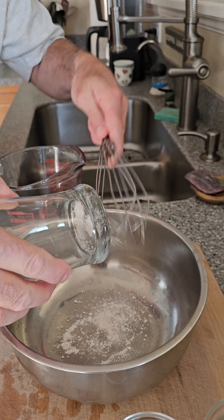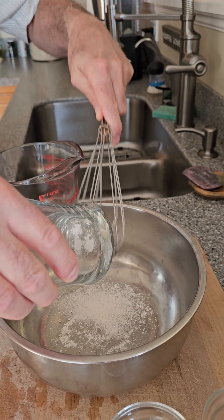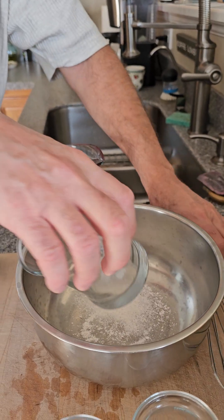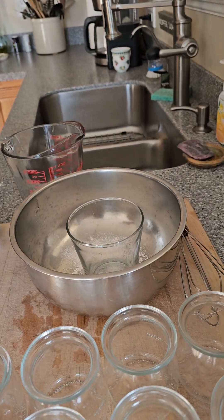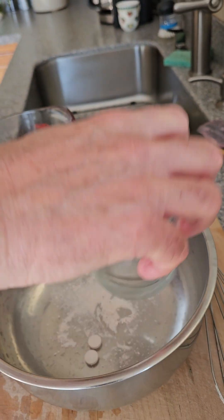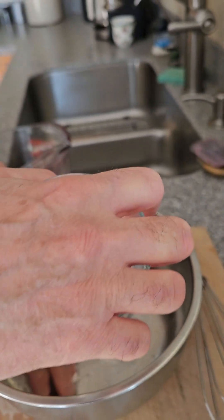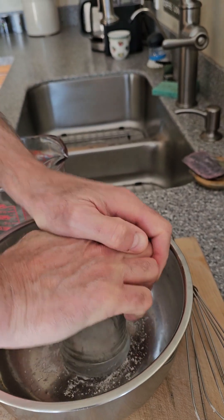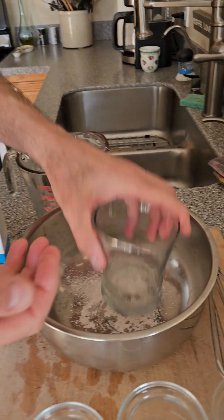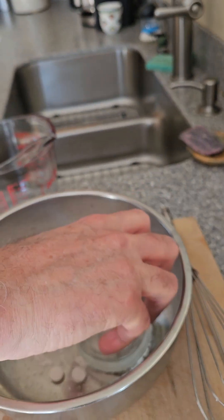Note: my glass is a little damp so it's sticking — note to self, don't use a damp glass. We'll do three more. That's four, five, six, seven, eight, nine, and ten. Just take a glass, push down, and pulverize.